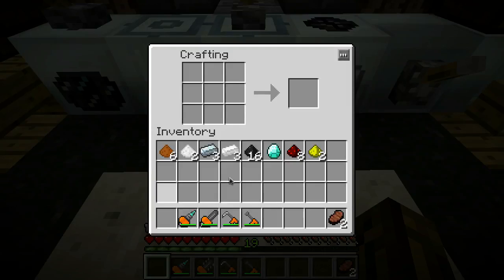One last object and then we're done - we are gonna make a nano saber. Now this thing might be a little bit more involved. You'll need six copper dust, two tin dust, three refined iron, three tin, sixteen coal dust, a diamond, eight redstone dust, and two glowstone dust.